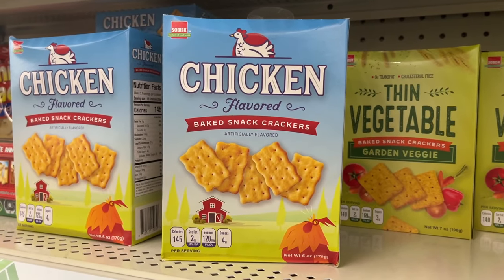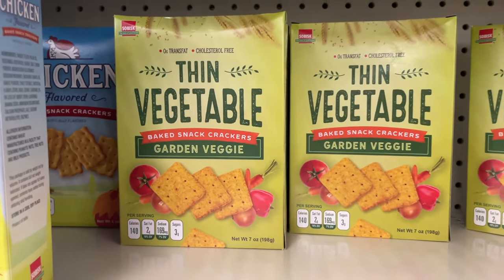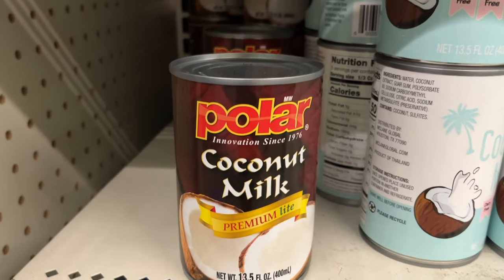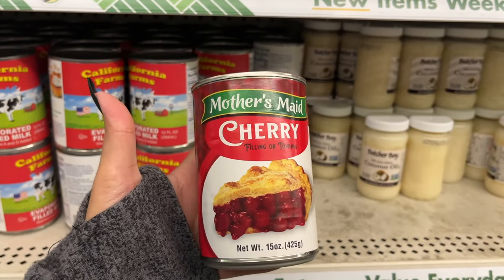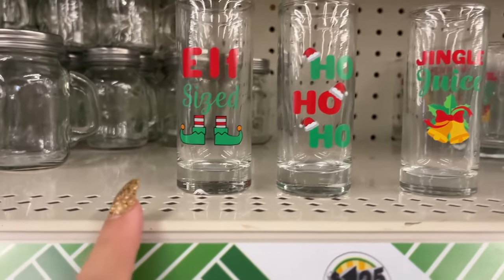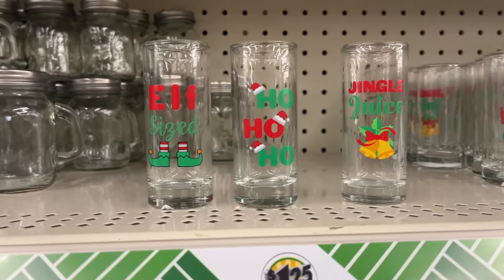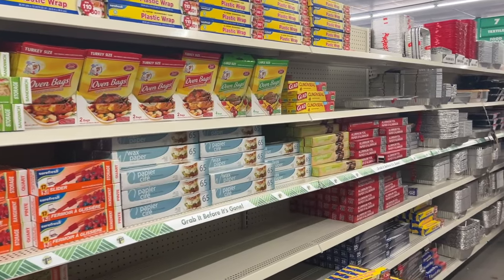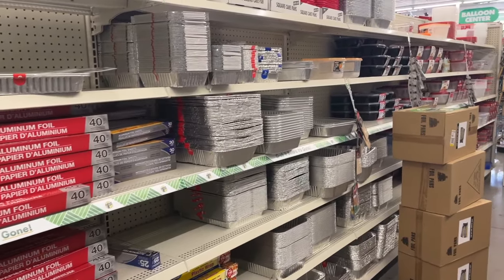They have chicken-flavored baked crackers and the vegetable ones. They have coconut milk that we've been seeing, plus a Polar coconut milk premium light as well. Mother's made cherry pie filling. These little glasses are super cute — this one says 'Elf Size Ho Ho Ho' and 'Jingle Juice.' These are very tiny, tiny shot-glass size.